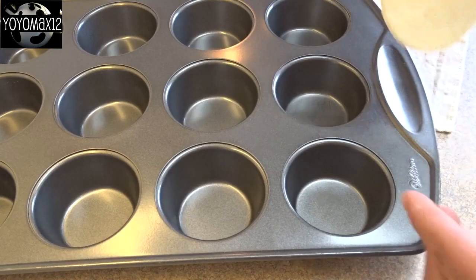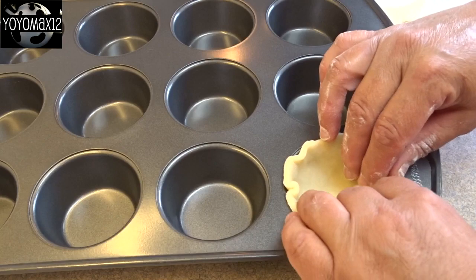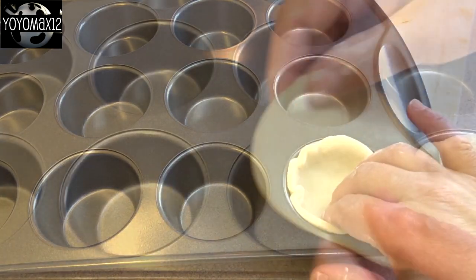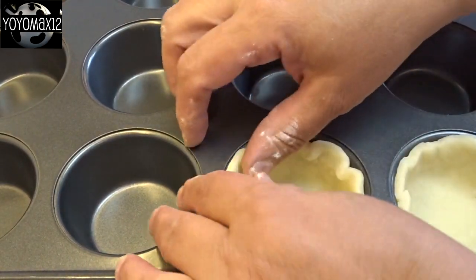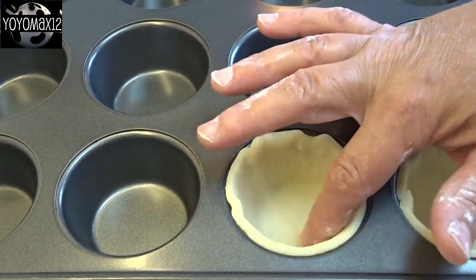Once your pastry is cut out, you're going to put it into your muffin tins. Take each of your pastry rounds and press them into your muffin tins. Just make sure you go all the way to the bottom. I like to press out any ruffles and have them flat all the way around, but some people like that ruffled appearance, so you can leave that if you'd like.